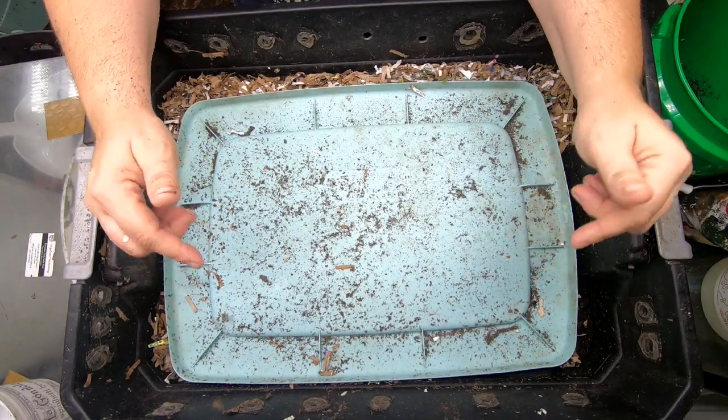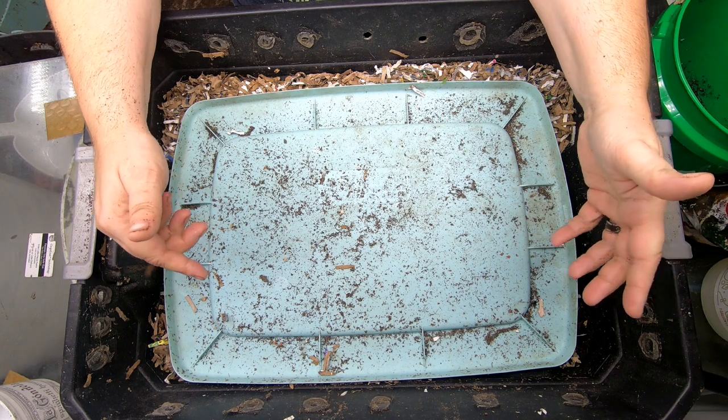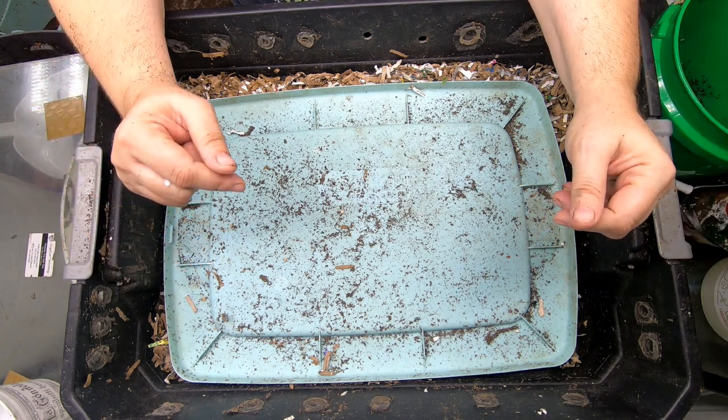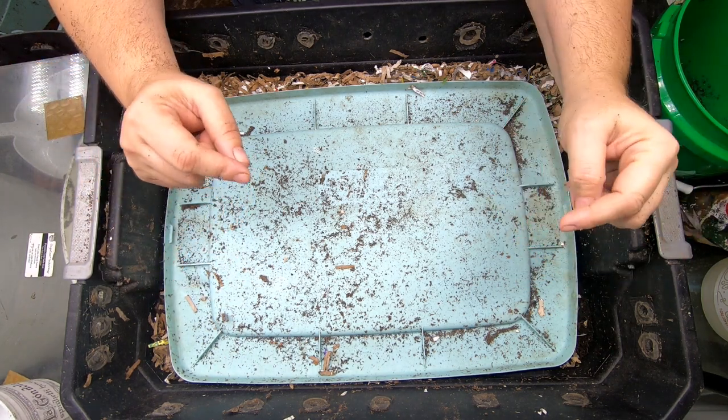Hey guys, it's Anne. Welcome to the channel. Today we're going to jump into my most productive bin, the one that gets me the castings the fastest. So if that is the reason why you do it, stick around and check out this bin.